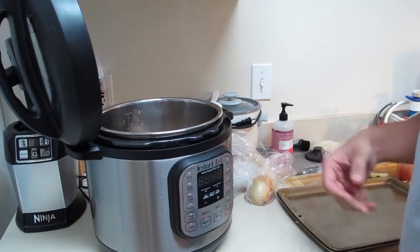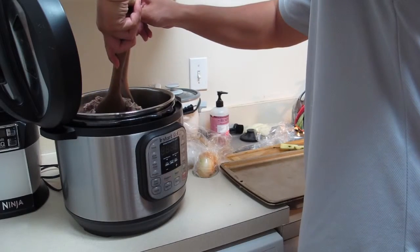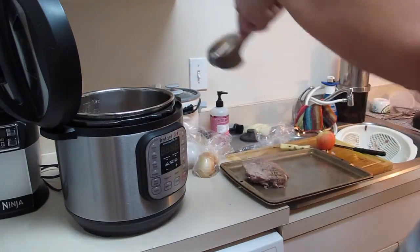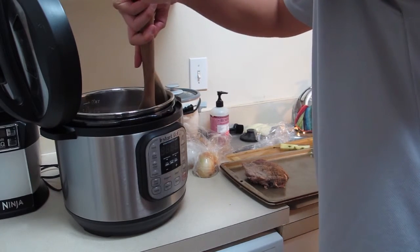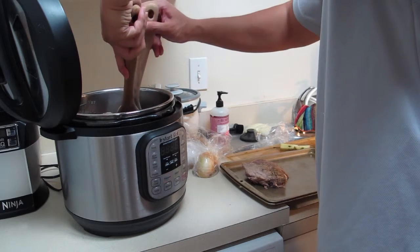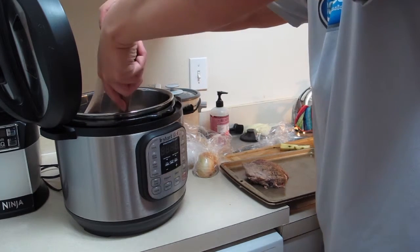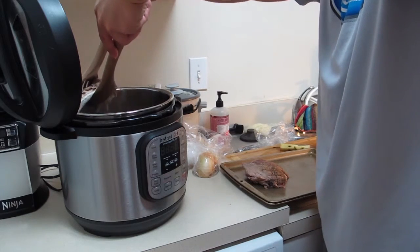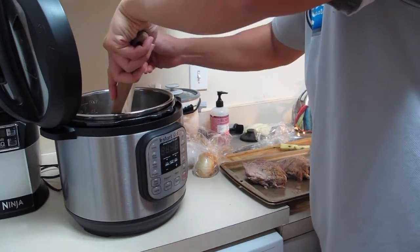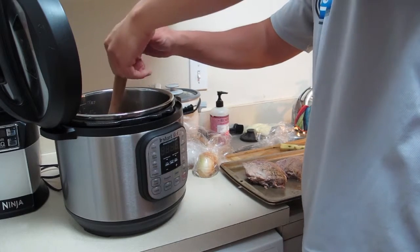Alright, it is complete! Look at that — the ribs are done. Let me take them out now and break them into sections. They're very tender — almost falling off the bone already. So maybe it doesn't even need 30 minutes; 15 to 20 minutes might be enough.